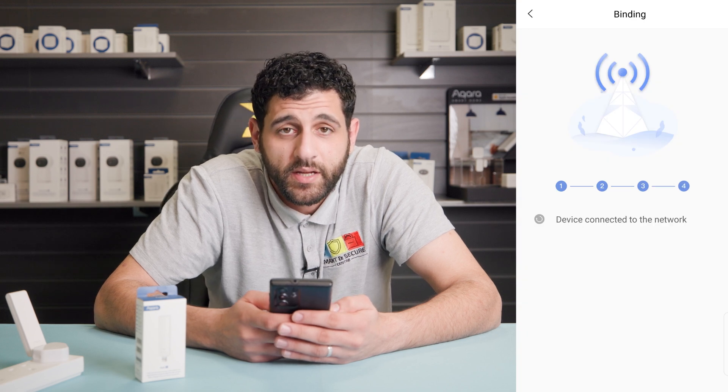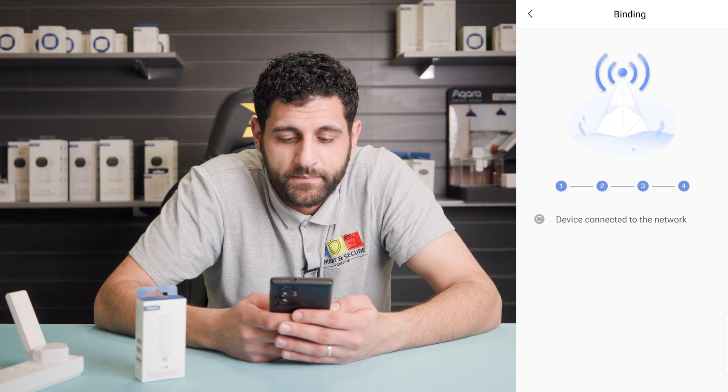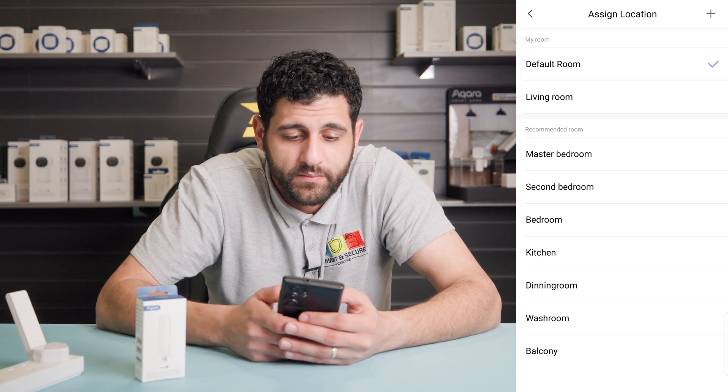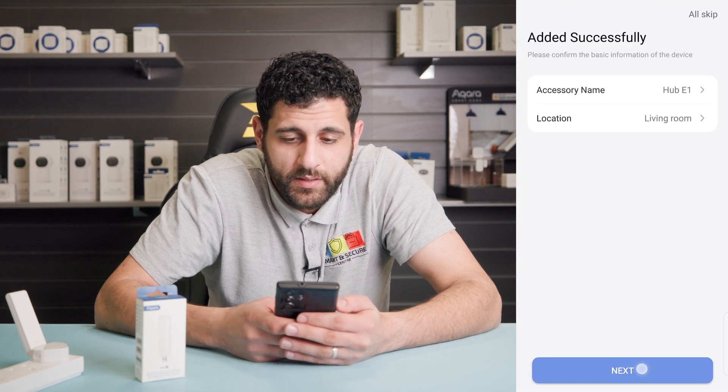Click connect. The device is now connecting to the network — just bear with it a few moments while it does this. Now it's asking us to select the location, so for the demo we're going to put it in the living room.